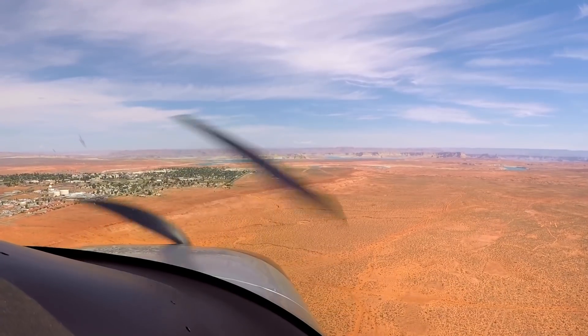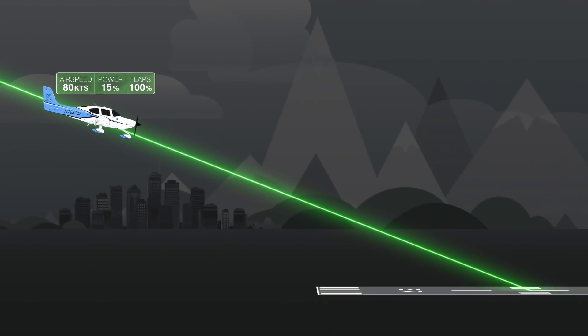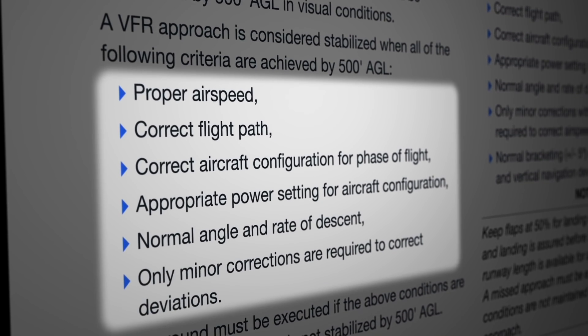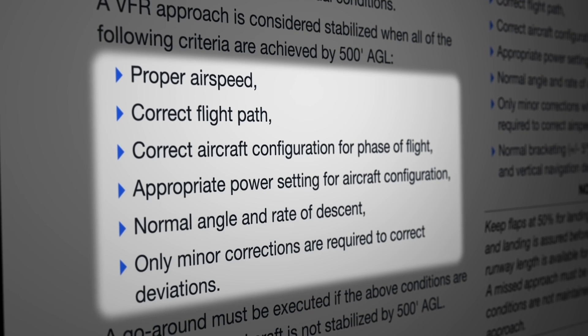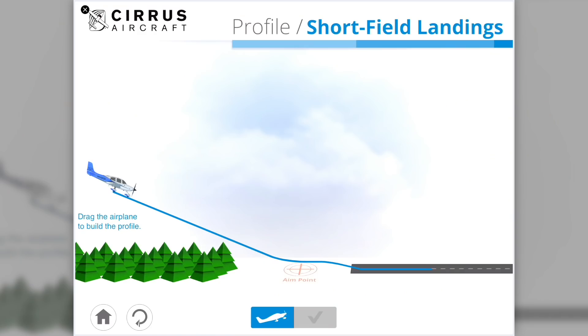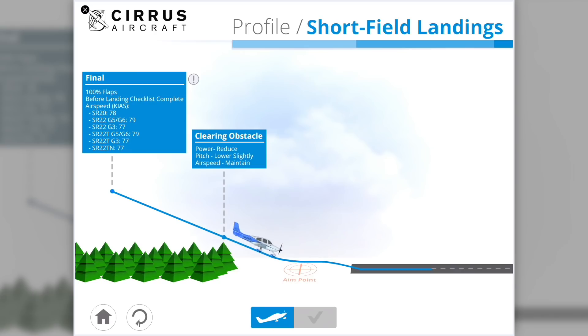As a quick review — plan your approach so that by 500 feet, you're aligned with the runway in a position where a normal descent, usually three degrees, can be continued to the touchdown zone, all while using small corrections to maintain the airspeeds, configuration, and power settings appropriate for the specific type of approach and landing that you're doing. And remember, these guidelines are all found in the IFOM for your Cirrus model.